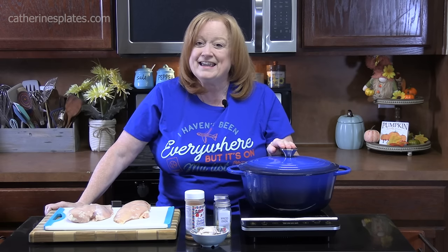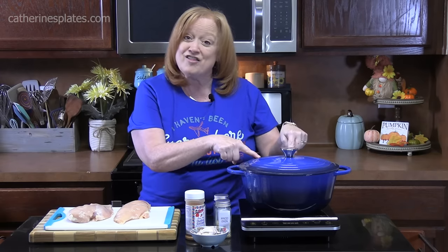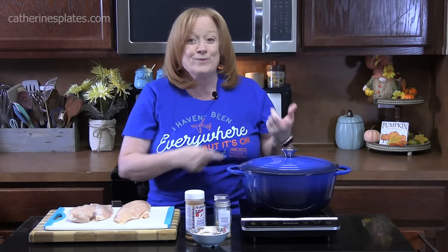Welcome back everyone. Today I'm going to show you how to make Cajun Chicken Alfredo Pasta all in one pot. What that means is everything happens right here — the chicken, the pasta, the sauce, the meal. Let's get started.